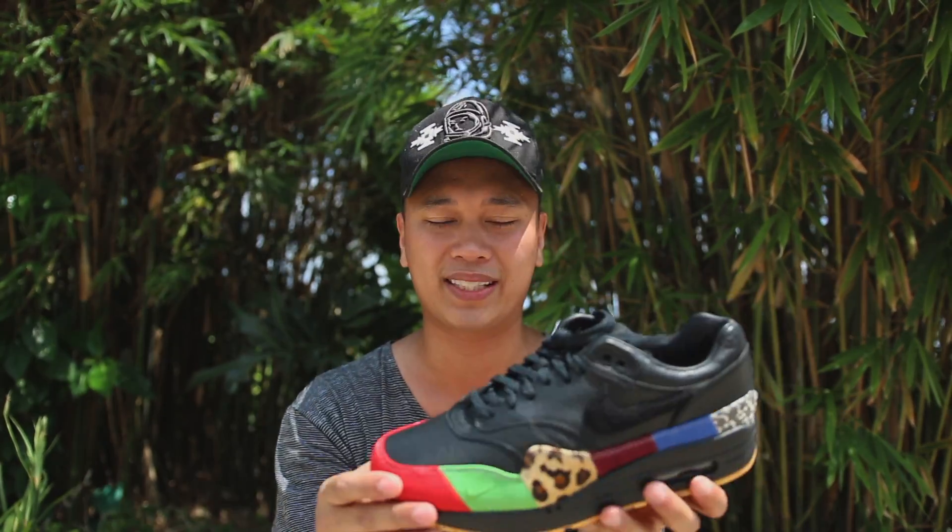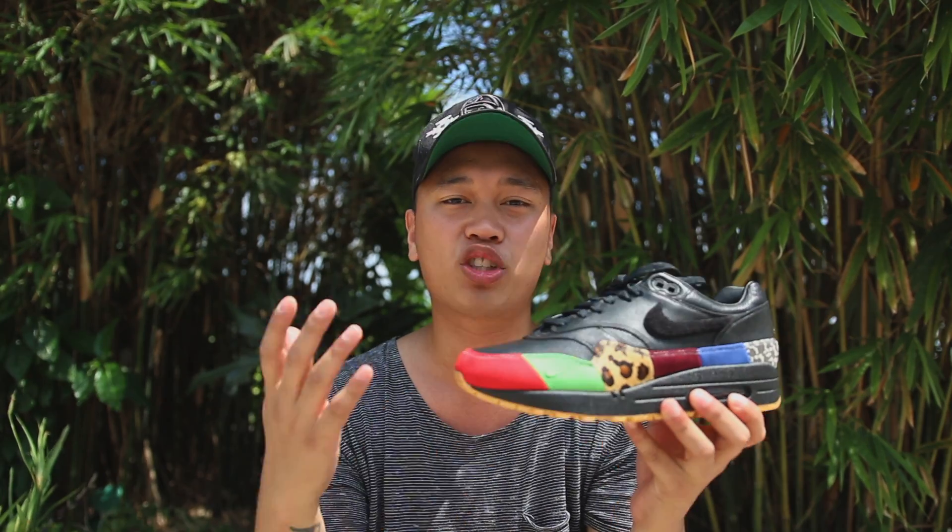That's all the information I could gather up for this sneaker, and now I'm going to put these on feet for you guys to give you a better evaluation on sizing, to help you guys out on the March 25th US release date and everywhere else around the world. With all that being said, I hope you guys enjoy my on-feet portion for this video.